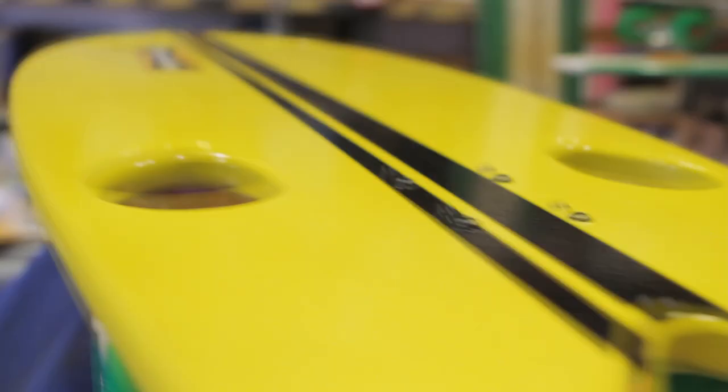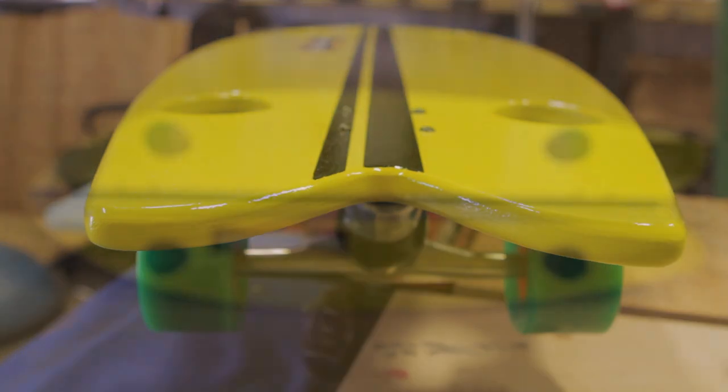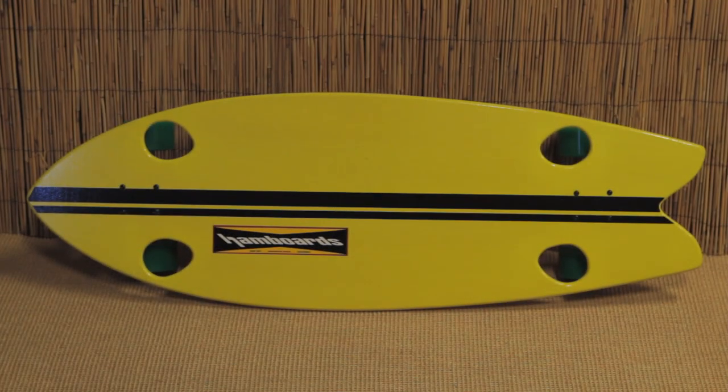The Pescadito is definitely a new model. It's this super fun, squeaky, quick little board that's way smaller than any other boards. It has a really unique shape — I've never seen really anything like it.